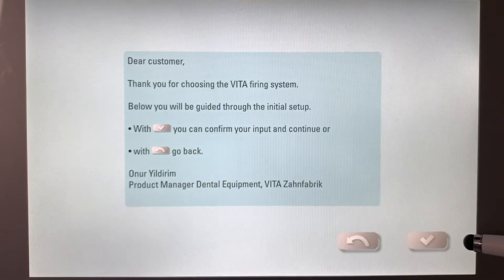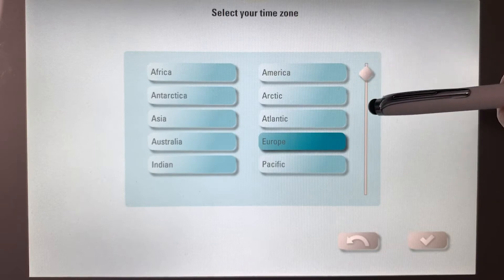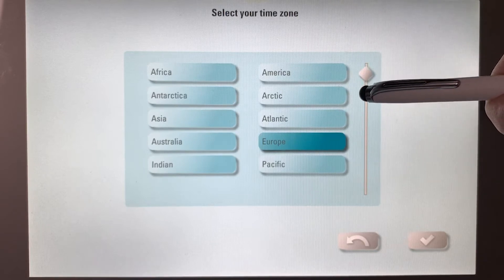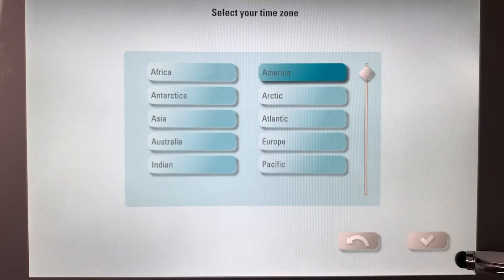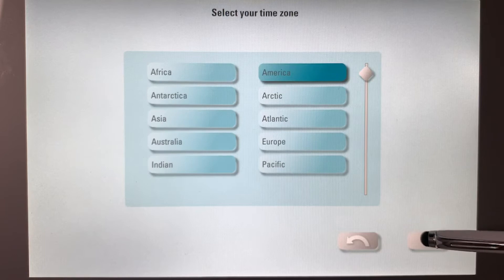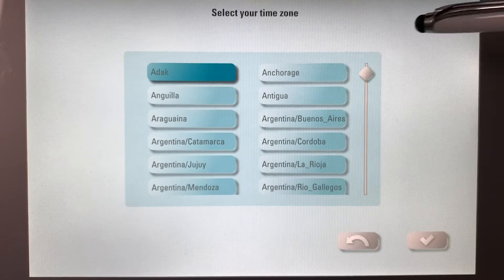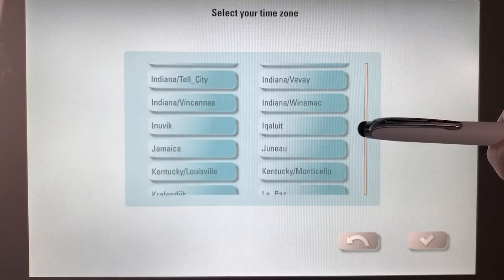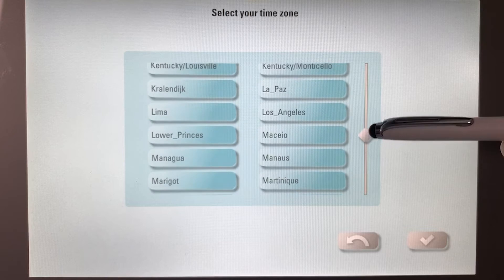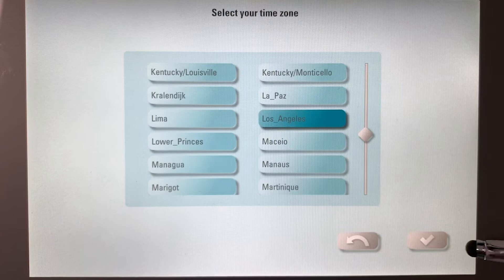This is informational again, I'm going to move forward. It's going to ask you to select your time zone. Let's say we're in America — I'm going to move forward. Then it's going to ask you your time zone, so what you can do is find the closest large city to your time zone. We're in America and I happen to be close to Los Angeles. I'm going to touch that tab, highlight it, and move forward.